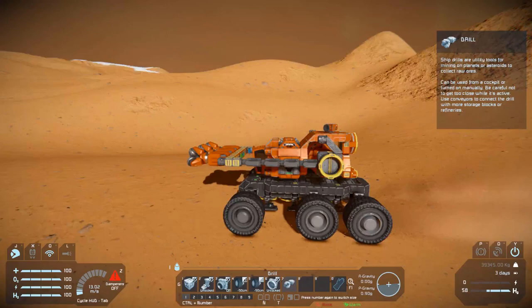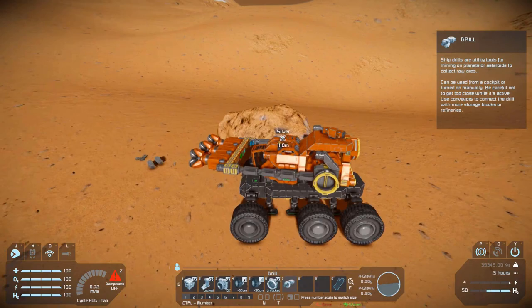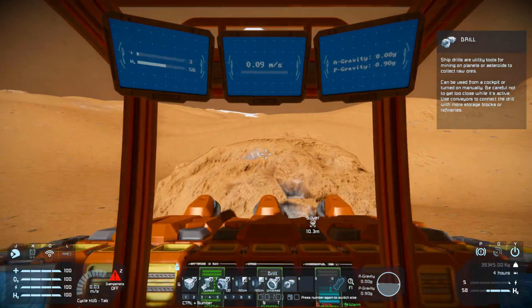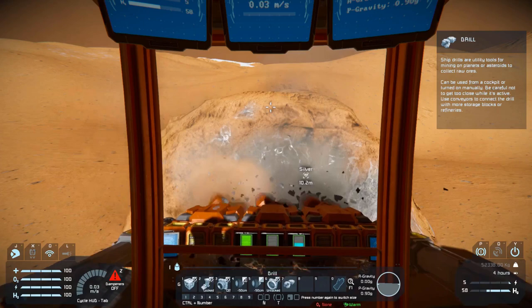I actually built this vehicle virtually around the industrial cockpit specifically because I really liked the look of it. It reminds me a lot of those heavy equipment excavators — you know, the things with the tracks and the big old arm they use to dig out holes — and that's basically what I based this vehicle off of.